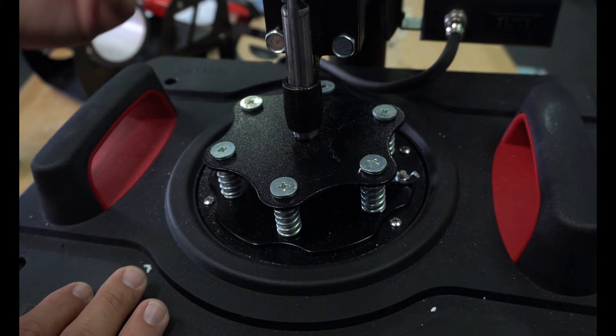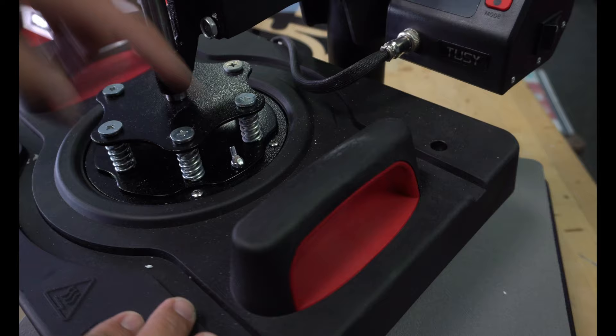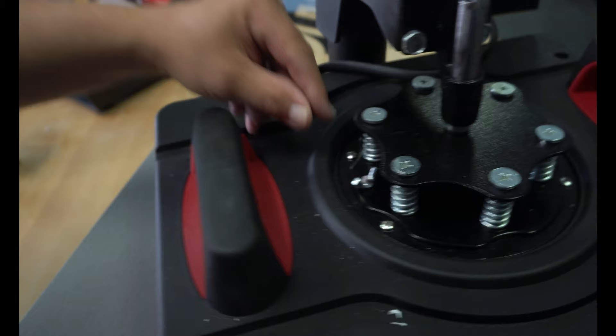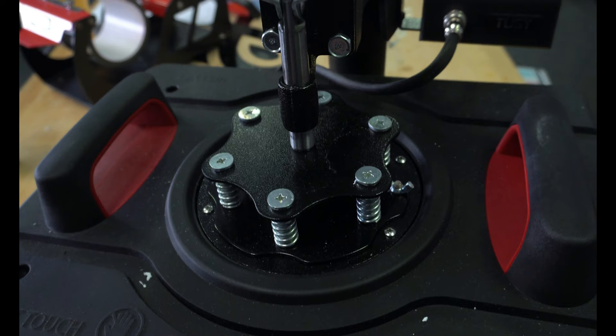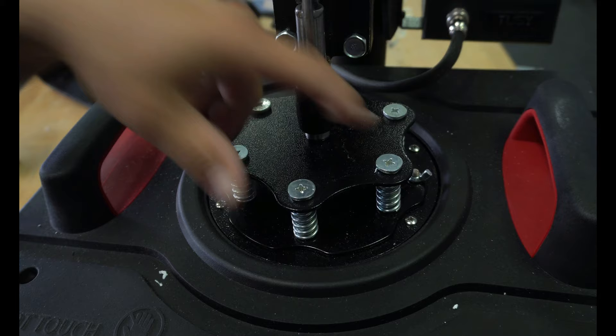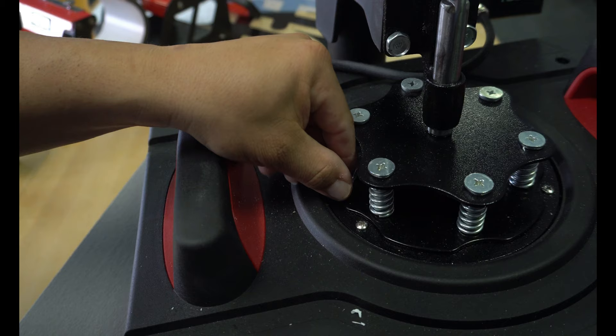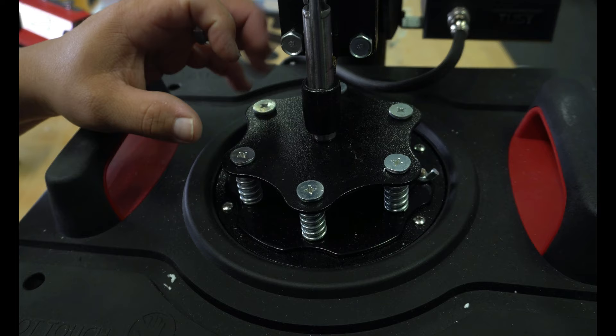One thing I like is they changed the shape of the adjustment knob — they went from a circle to this star-looking thing. The reason they did that is there's a wing nut there and a wing nut right there, so whenever it comes time to change out this and put your cap press on, it's a whole lot easier to reach in and unscrew these. In the past, the last press had little tiny holes and you needed an Allen key that went straight down in there with the screw buried underneath. They got rid of that and now they just have the wing nuts.